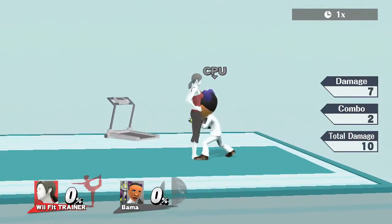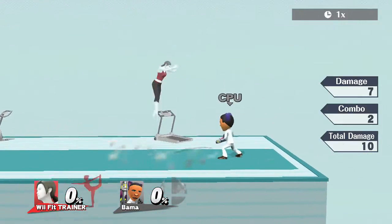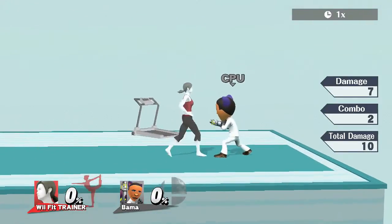On to Wii Fit Trainer's back throw — this kills after a high percentage, like around 80, and if you have Deep Breath activated.